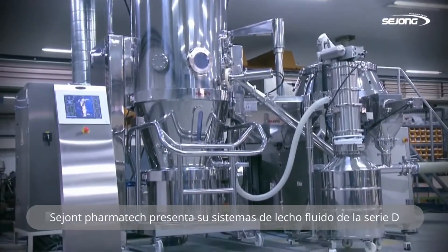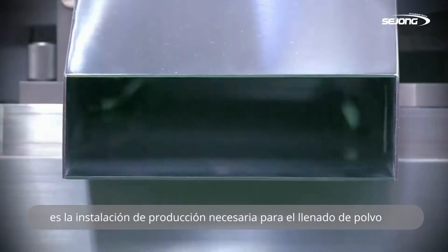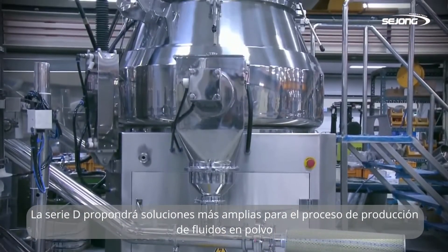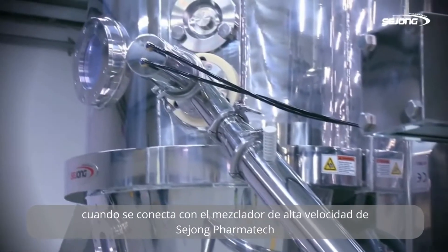Sijun PharmaTech newly presents the Fluid Bed System, D-Series. It is the necessary production facility for powder fluid. D-Series will suggest wider solutions to powder fluid production when it is linked to the high-speed mixer of Sijun PharmaTech.